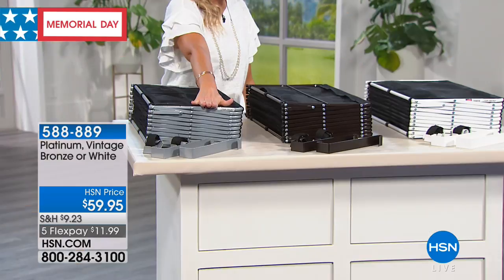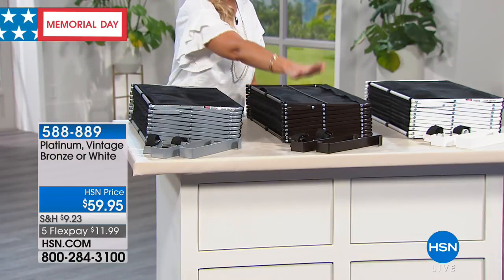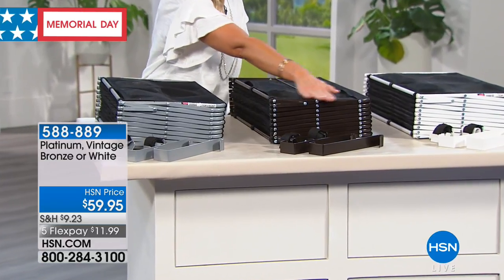It's going to help you use that vertical space. There's absolutely no assembly required, and we have already sold out of the black. I'm down to my final quantities. We do have it in the platinum — I'm going to show that right here. Final 100 in the vintage bronze is going to be the first to sell out.